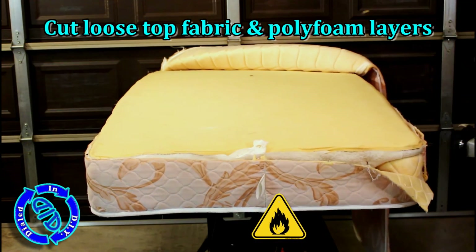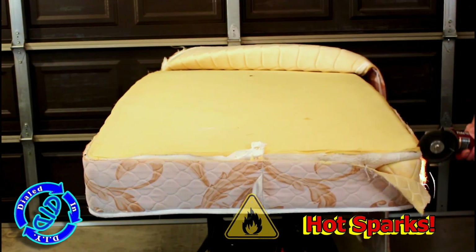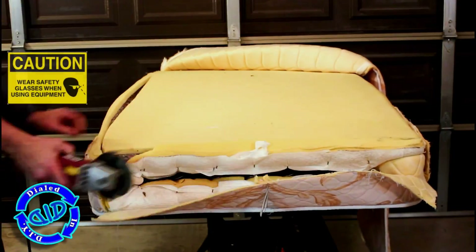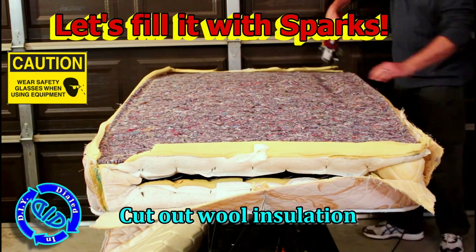You can see right away there is a fabric layer on top followed by polyfoam layers, all of which I am just quickly hacking out of this. While you get a little bit of an idea of the sparks that are jumping to the outside of this mattress while I'm going through it, what you can't see that I can see from my angle is the amount of sparks jumping to the inside that stay glowing in between the layers of materials.